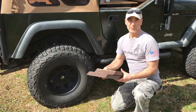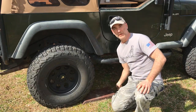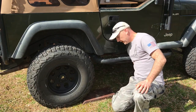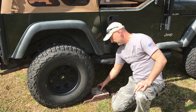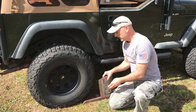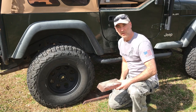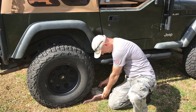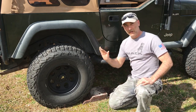Now let me level the Jeep. The boards are pretty easy to use — put the long one here, stuck underneath the tire, then put the small one in the center of the long one, and then just drive onto it. I put a chamfer on all the boards to make it easier to roll onto them. I have one in the rear and I'll do the same on the front, then just drive on it.